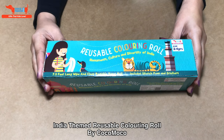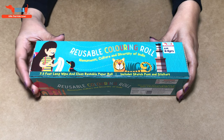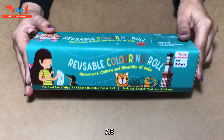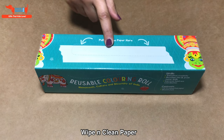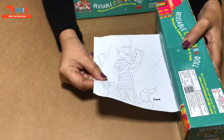Hi everyone, I'll be showing you our reusable coloring roll which is based on the India theme. It is for two to six year olds, it's seven and a half feet long, it's a wipe and clean paper which you pull out of here. So once you pull out, this is how it's going to be.